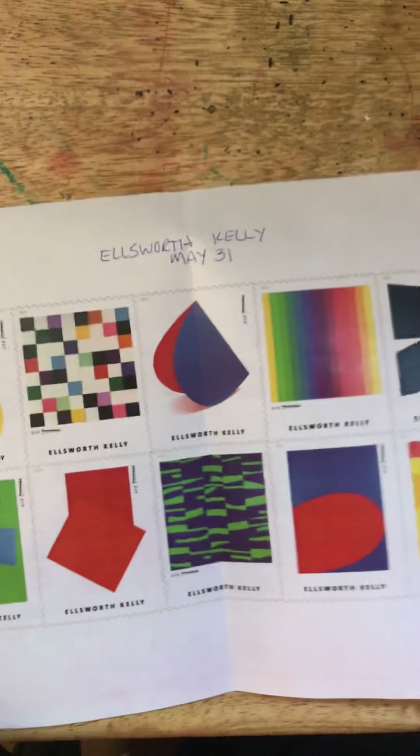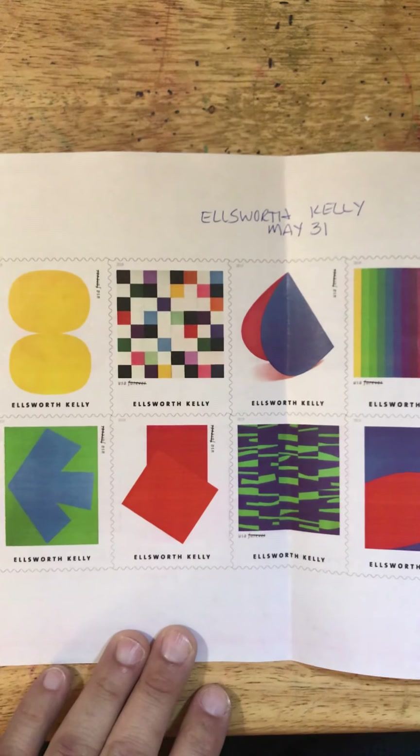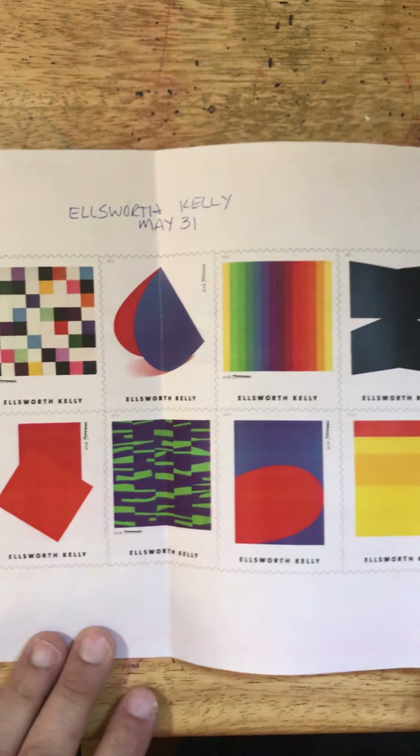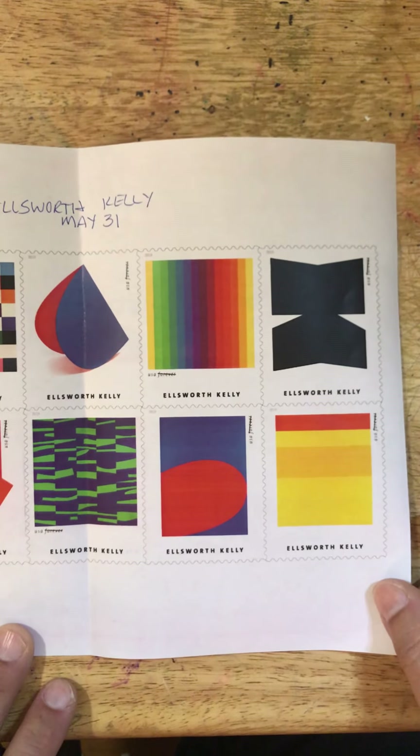And that's what we have for today. Today is also New Stamp Eve, in that tomorrow the 31st the Ellsworth Kelly stamp set will become available. I hope to have a review of that for you tomorrow morning. I'll talk with you then — have a great day.